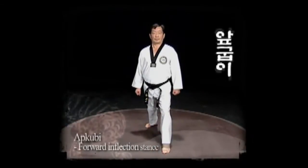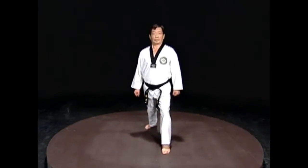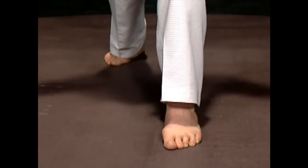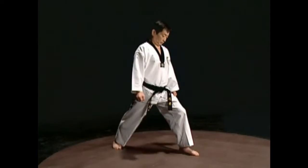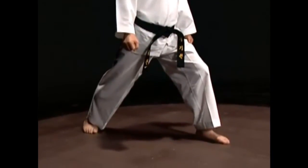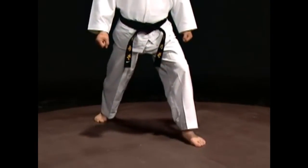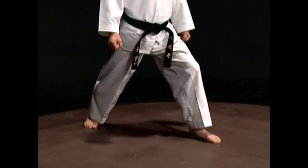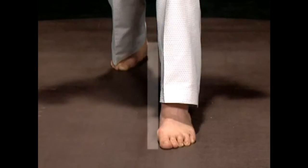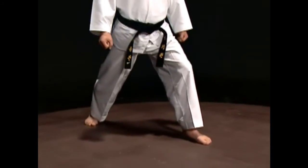Apsagi. Keep both feet about a step and a half apart, one foot in front of the other. Keep your toes of the foot in front facing forward and bend your knees a little until your toes are invisible. Turn the foot in the back so it makes a 30-degree angle. Straighten the leg and put about two thirds of the weight on the front foot. Align the blade of the foot in front with the inside of the heel in back. The distance in between should be about the size of a rolled fist. This position increases the amount of exercise.